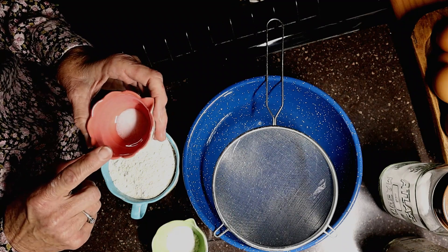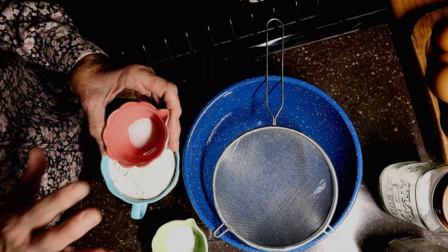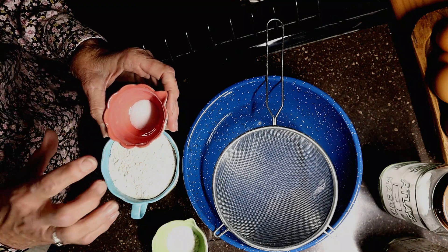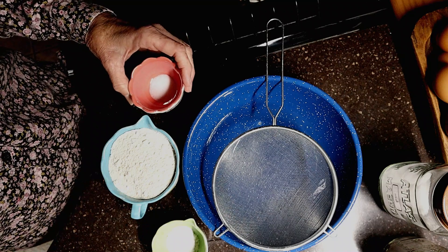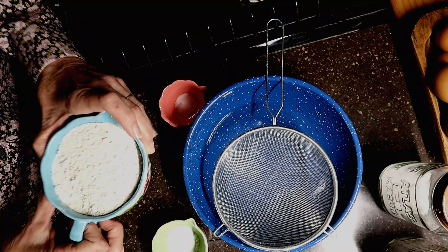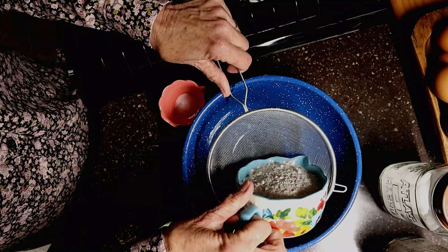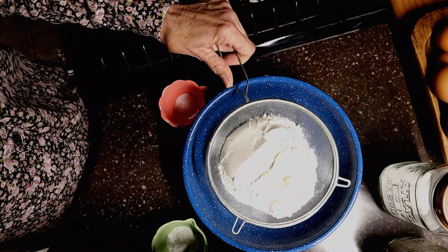So we are eliminating the bleaching from our flour, which is a chlorination process. We're going to eliminate aluminum from our baking powder, and we're also eliminating the chemicals by not using table salt. If you can use the Himalayan pink salt or especially the Redmond Real Salt, you're really going to up the nutrition because of the trace minerals found in those. So I'm going to go ahead and dump my one cup of flour in here and sift it just a little bit.